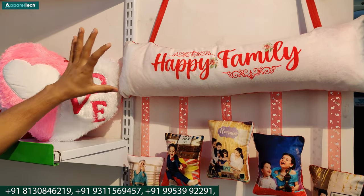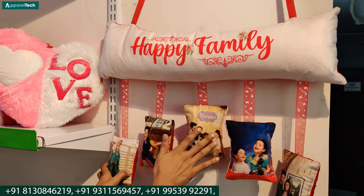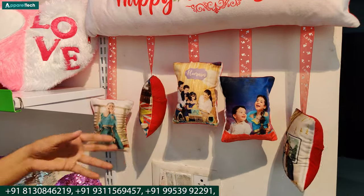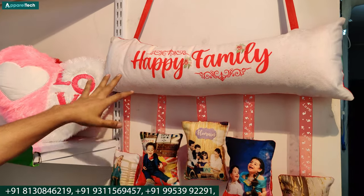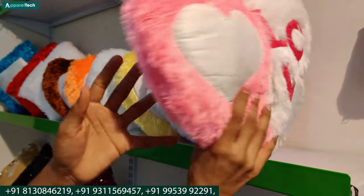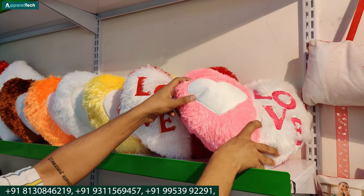This is our last item. This is called family cushion. This is our printable area — it can also be printed on it. There are 5 things that you can print. It's very easy to print. You can easily get all the templates. We have written 'Happy Family' but if you want, you can write a name or any occasion. There is a good demand for it. You can see the range of your 50-50 cushion — this is your printable area.